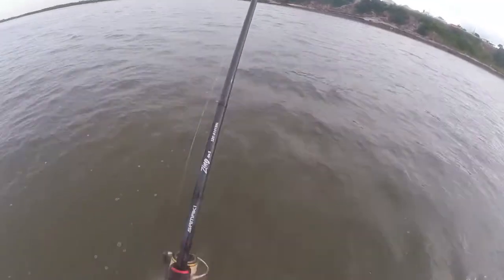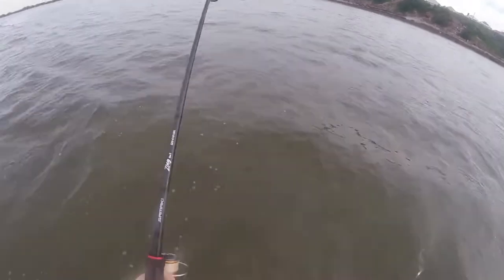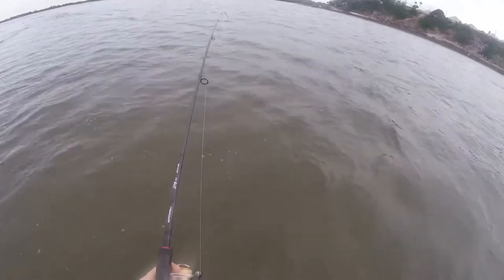Go ahead and pick it up — I believe it's a Bream. It's a small one again. It might be a Whiting actually. No, it's a Bream. It felt kind of like a Whiting with its head shake, but it's just a small one, that's why.